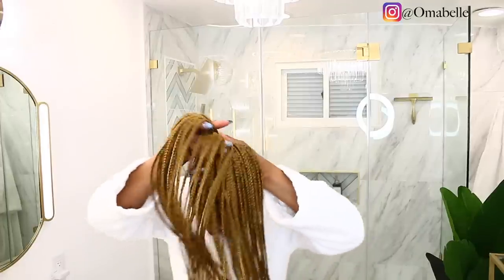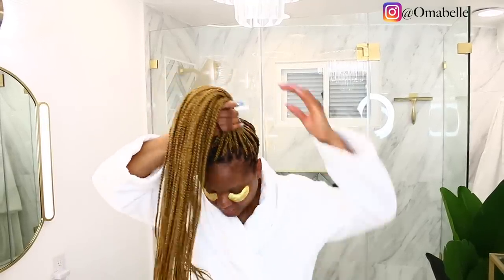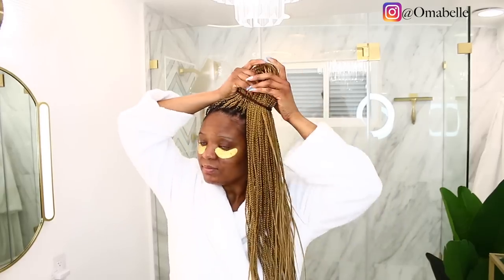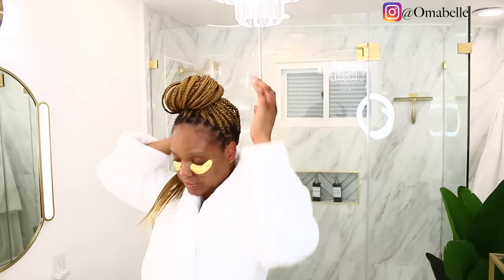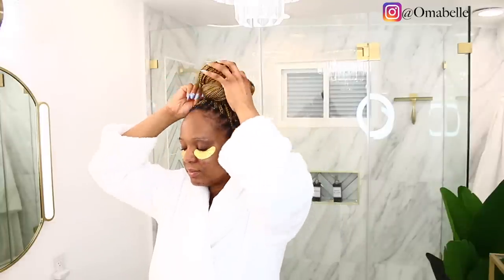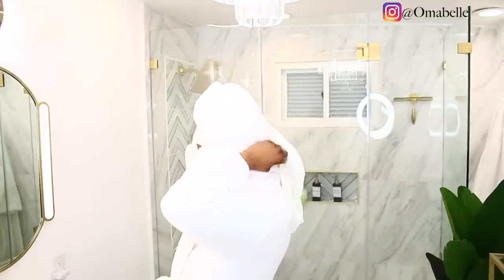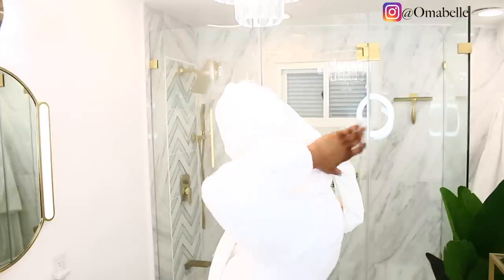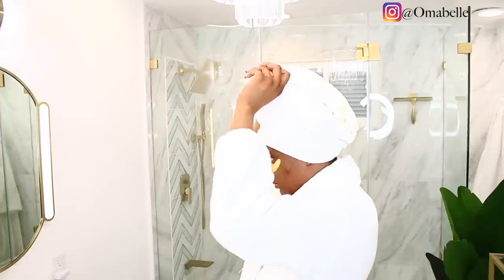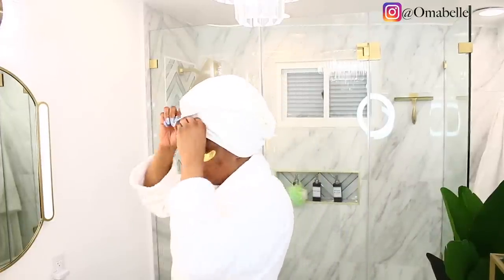I already have my eye masks on — I put them on before I started the video because for the past two or three days I haven't really rested, it's been back to back busy, so my under-eyes needed a little TLC. I'm going to pack up my braids. I love long braids but I don't like when they get all over my face, so I always have them in a bun. Since I'm going to take my shower I had to pack them up and get them out of my face. Once I pack up my hair I'll go into the shower.